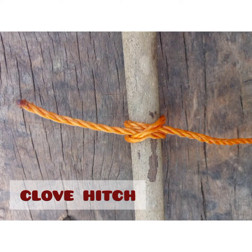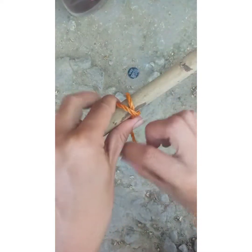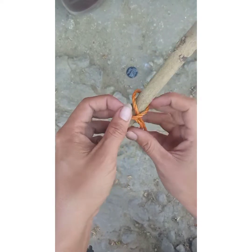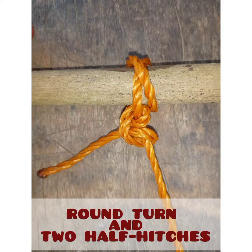Next is clove hitch. First, wrap your working end around your anchor. Then cross over your line and around your anchor again. Then slip the working end underneath your last wrap and pull it tight.